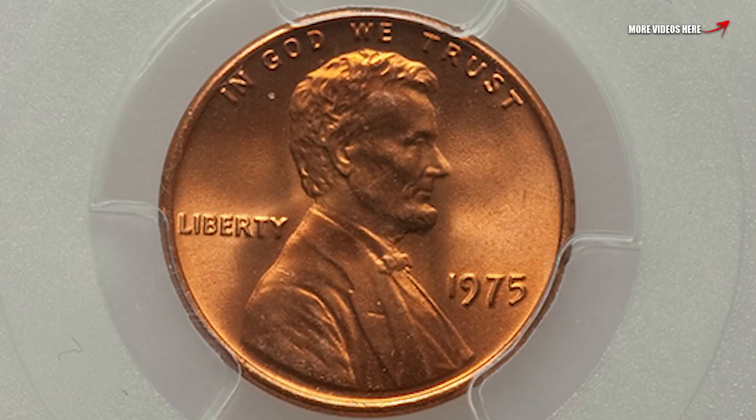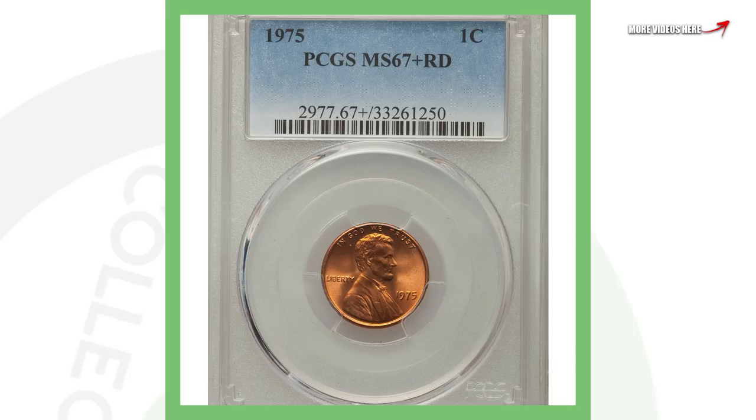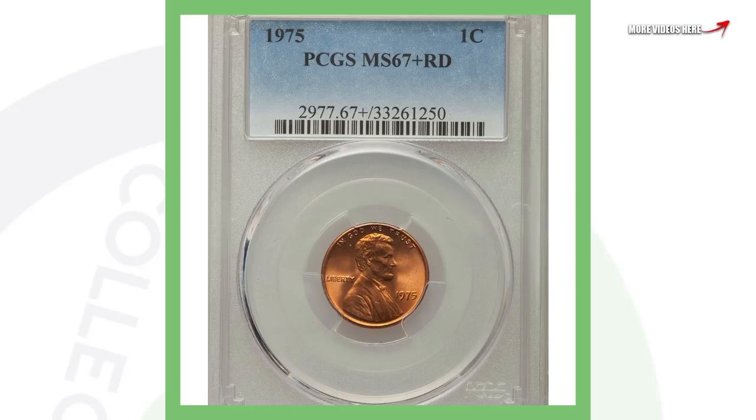Here's a 1975 no-mint-mark penny, meaning it was produced in Philadelphia. It's a very high grade — the coin grading scale only goes up to 70, and this is graded Mint State 67 Red. This 1975 penny sold for over $800.